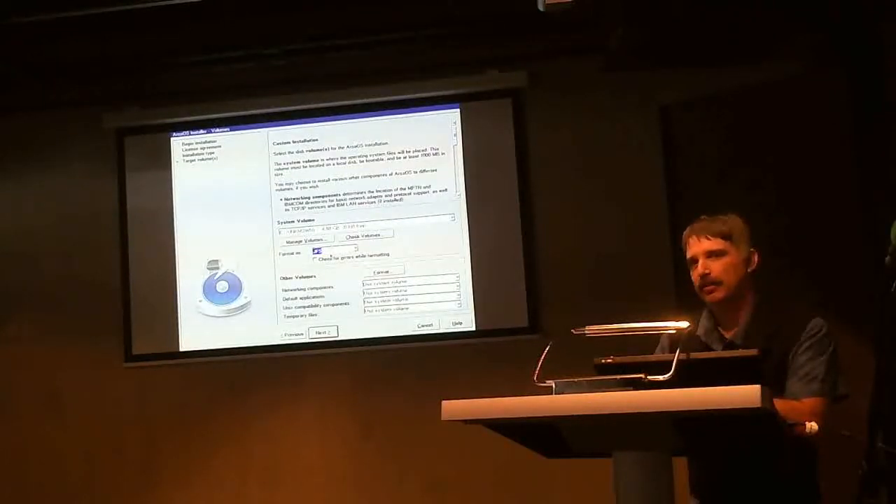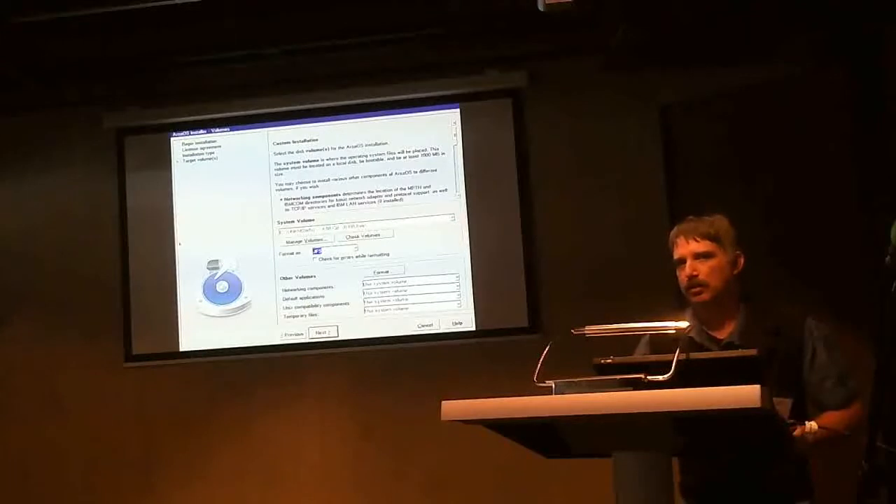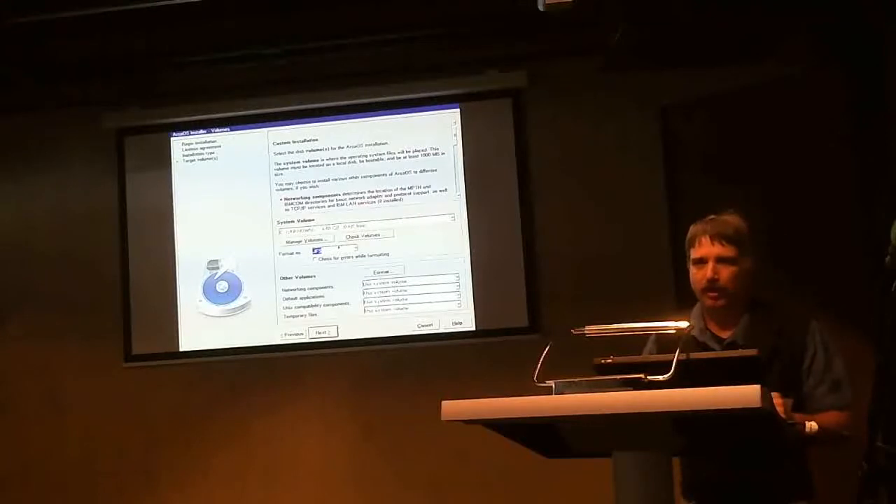Did eComStation only offer HPFS at that point? Not the later versions - I think the later eComStation did allow JFS. Because the trouble with HPFS is that if you have Linux, they have HPFS but it's a different file system, and so HPFS is very dangerous. I use Linux for backup. I quit loading the HPFS driver for quite a while. I started putting HPFS on some USB drives because it didn't have journaling - I didn't want journaling on a USB drive.